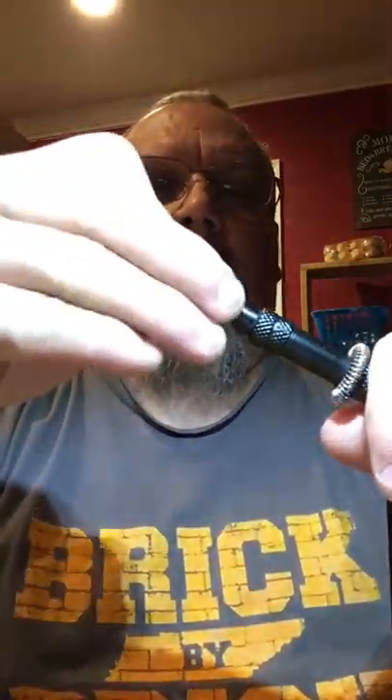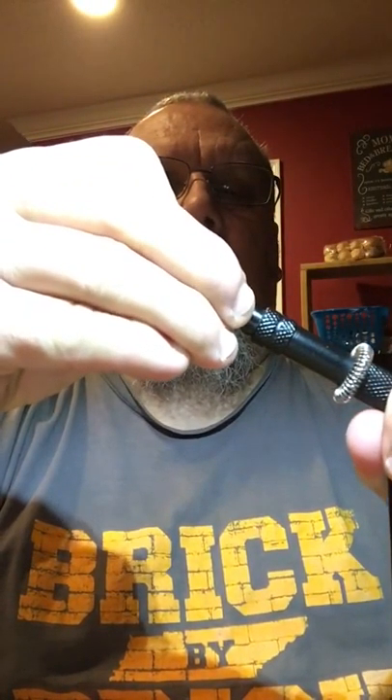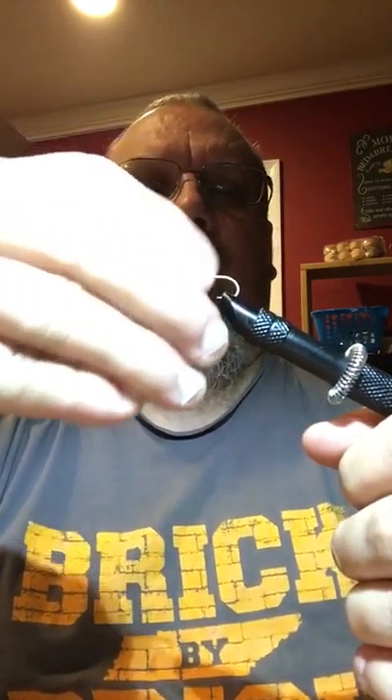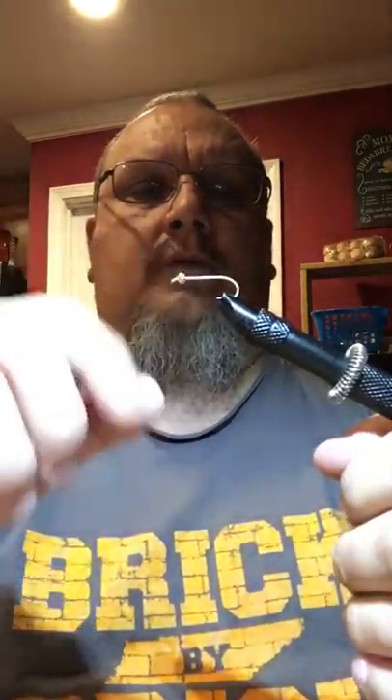First you're going to need a hook. And I'm going to put a bead on this one. This is kind of a pain in the butt, but that's what we've got to have. We don't have to have a bead, but I'm going to put this gold bead on here. Bead. Hook. Vise. Clamp this down tight enough that the hook don't move in the vise. Now we got that on there.